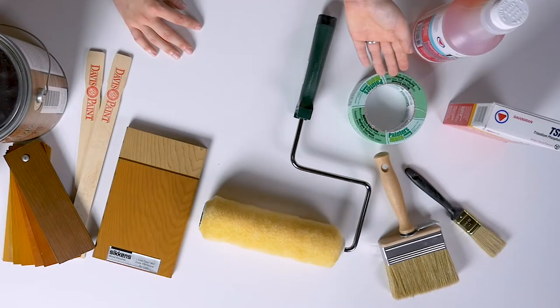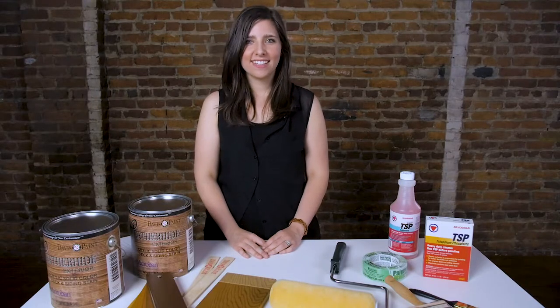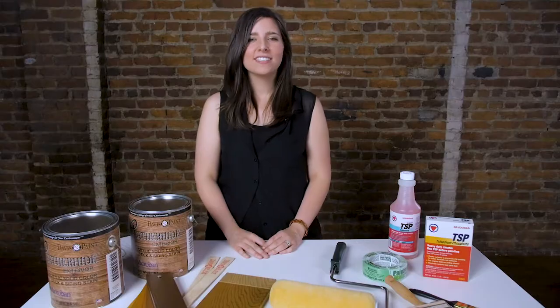First, protect your exterior walls with painter's tape. Simply apply the painter's tape where the exterior wall meets the top of the deck — this will protect the walls from stain. It's also a good idea to wet or cover any surrounding shrubs or plants to protect them from product splatters.